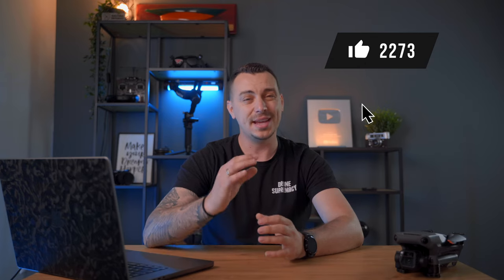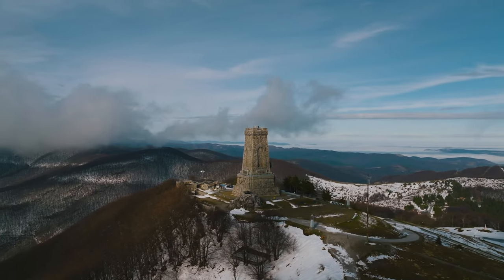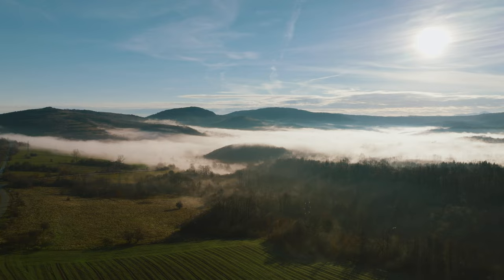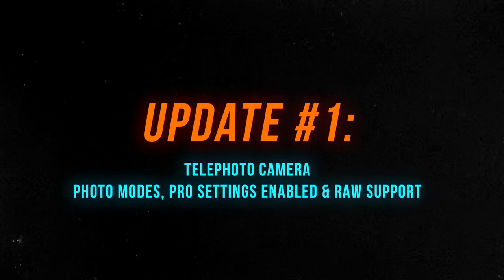This firmware update brings a whole bunch of improvements to the Mavic 3 and makes it almost perfect in my opinion. Many of these improvements have something to do with the telephoto camera, which I'm really happy about because previously the telephoto camera has been somewhat of a gimmick. It wasn't really useful, but now after all these new additions it's finally something I plan to use a lot.